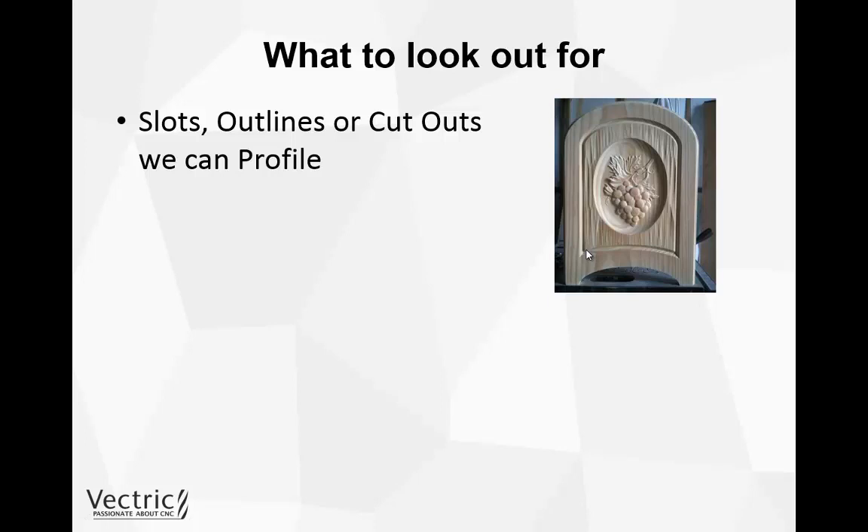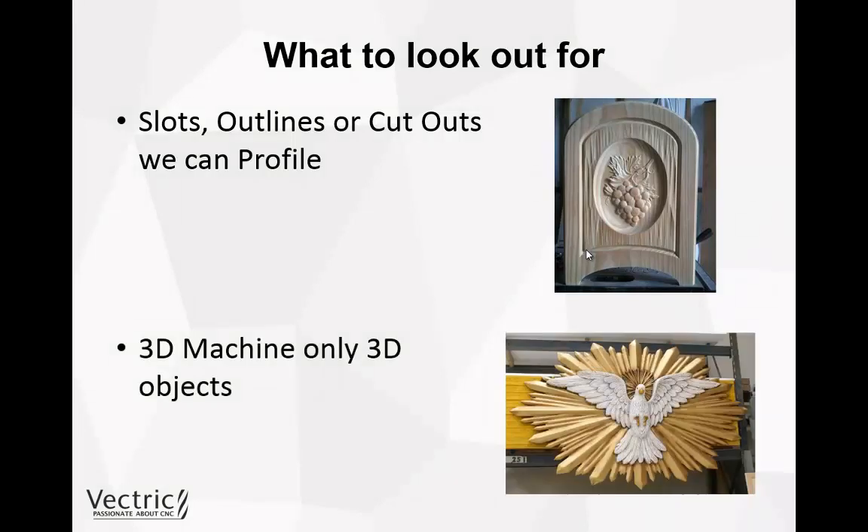What we're trying to achieve is utilizing other toolpaths — the 2D and 2.5D toolpaths — which are much faster to machine and also give a much better finish than a 3D toolpath. We only really want to be machining 3D objects and nothing else with the 3D toolpath.